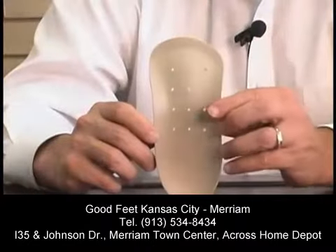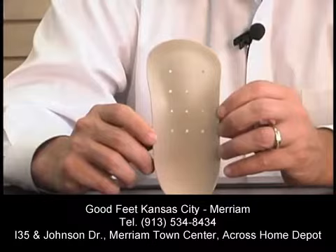It's very important that the Goodfeet arch supports are custom fit to your foot. There are over 150 Goodfeet stores across the U.S., Canada, and Korea. Find a Goodfeet store near you at goodfeet.com. I'm Dean Hant for Goodfeet, your arch support store, with fun foot facts.